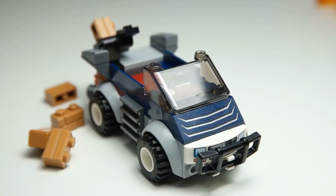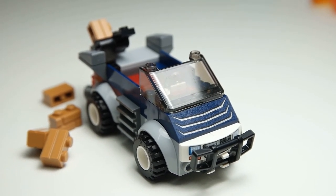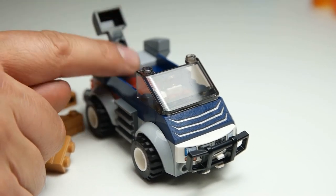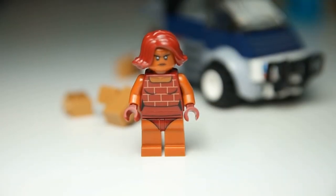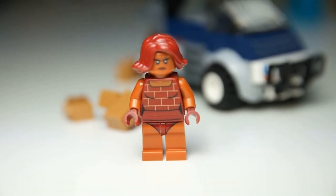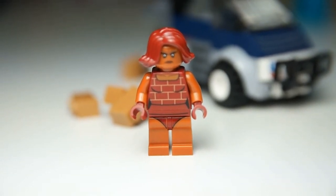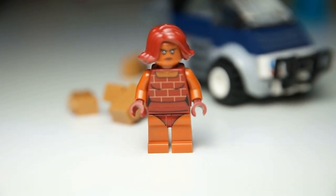With the Incredibles there's always a villain. The third set has the Underminer in it, while this one has a vehicle for another villain. I'm not sure of her name, but she likes to throw bricks — her car lets her toss bricks with a little launcher. She has brick-themed clothing, and I'm thinking maybe she camouflages into walls and hides. She looks very menacing, but I think the Incredibles will take her down without a problem.